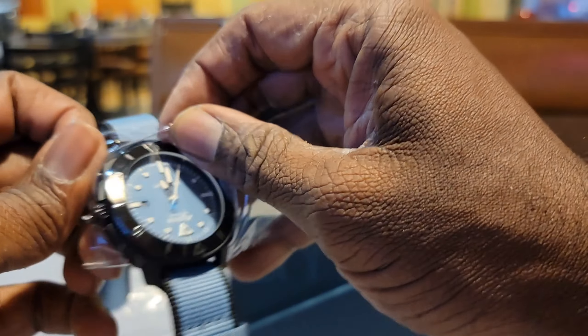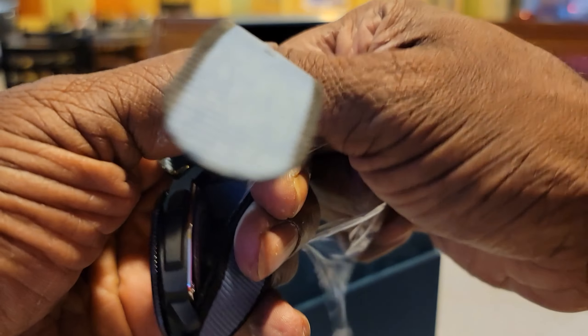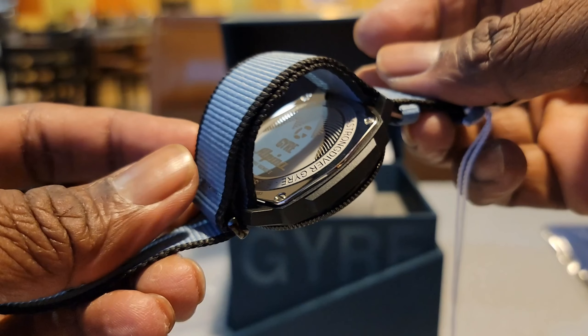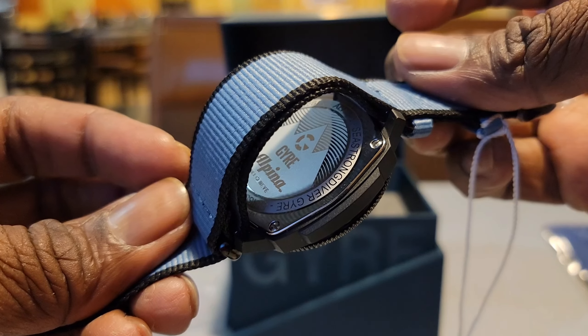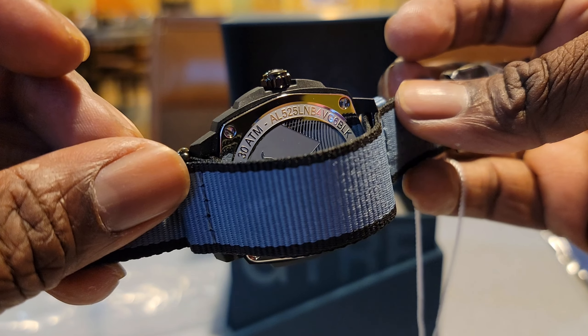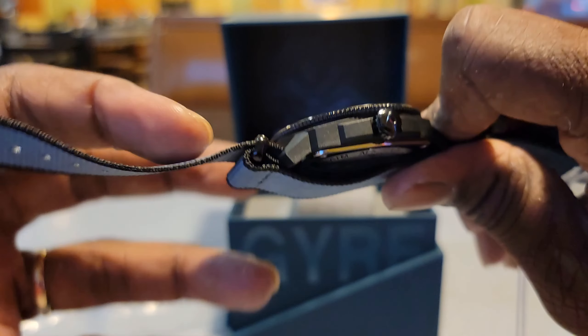I don't imagine anybody wore this watch before me — but it really didn't matter because it's a recycled watch anyway. Let's get a look at that case back. It reads: Gyra, Alpina 1883 — and that's a long model number, geez. 30 atmospheres.